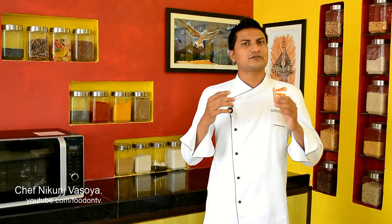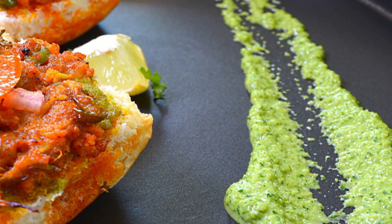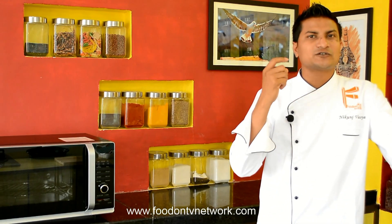Hello friends, welcome to the world's first UT Cooking Show from Village. I am Nukun Yosoya and today I am going to show you a really interesting recipe made from leftover Pav Bhaji. You just need very few simple ingredients: Pav, leftover Bhaji, green chutney, olive oil, and butter. We are going to bake it in an oven. Let's start making my very special and unique invention — Pav Bhaji Toast Masala.